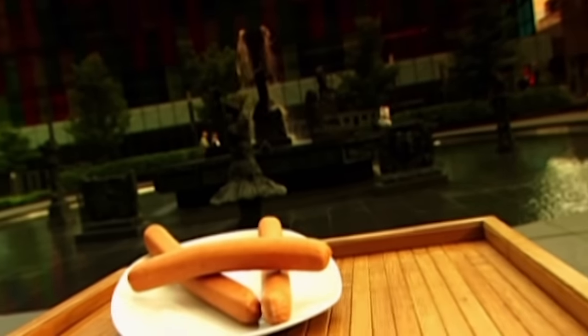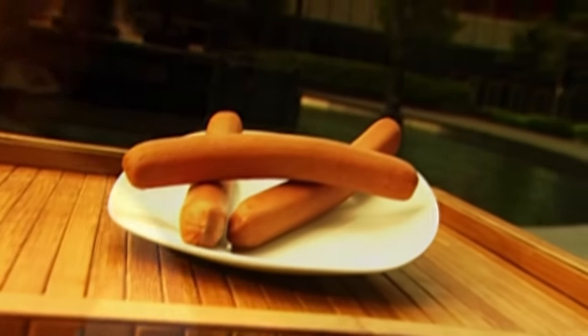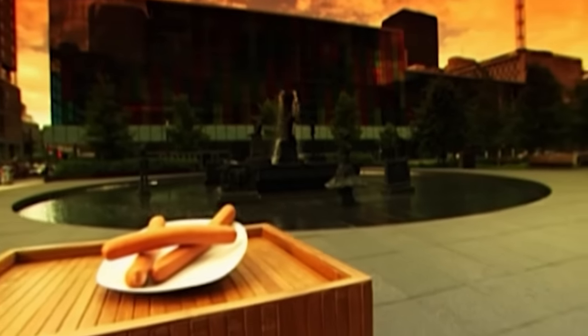Hot dogs are sausages in a roll. It's likely that German sausage makers came up with the idea. German immigrants were selling them from push carts in New York's Bowery as far back as the 1860s. A century and a half later, hot dogs are still big on the street.